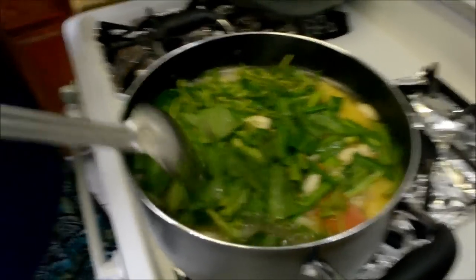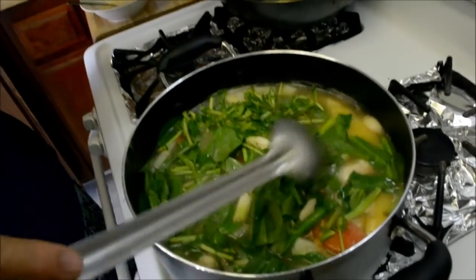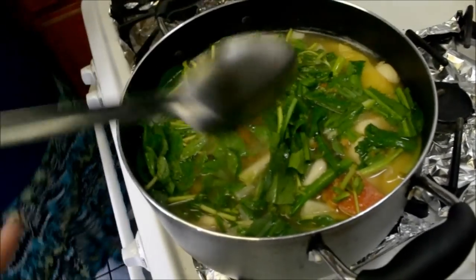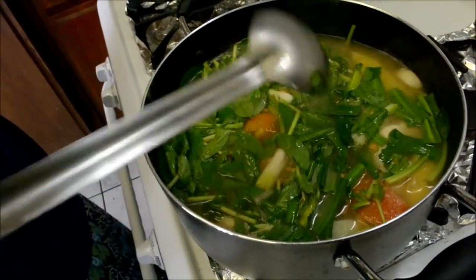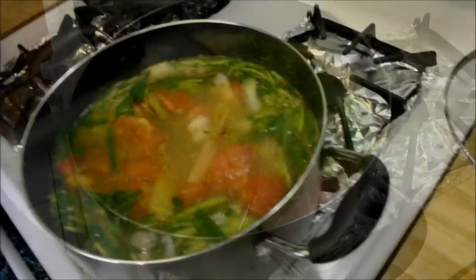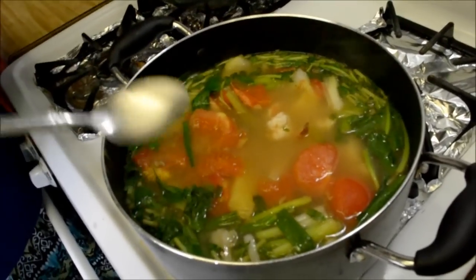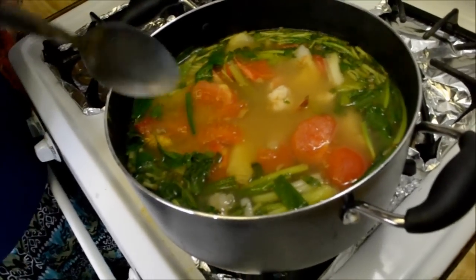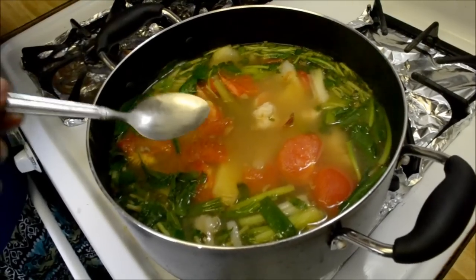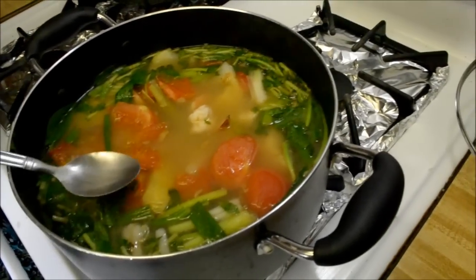Before serving, I'm going to take a little taste test to see if it's sour enough. If not, I'll add some tamarind soup base. I like mine really sour — my mom tends to make it less sour because she says the balance of sour and sweet is supposed to be just right. But I like mine really sour.